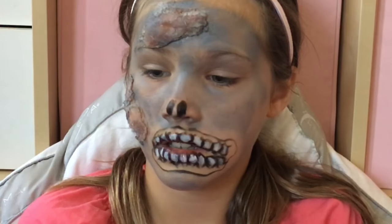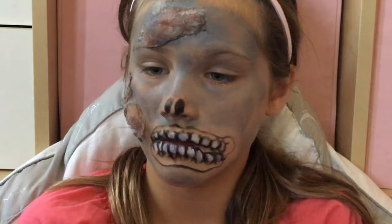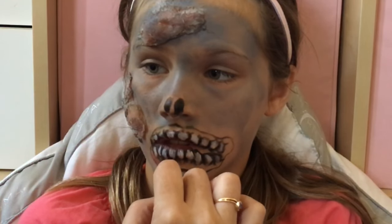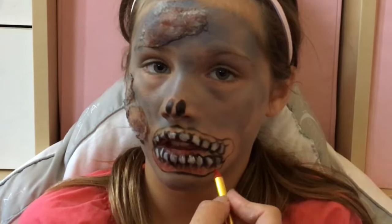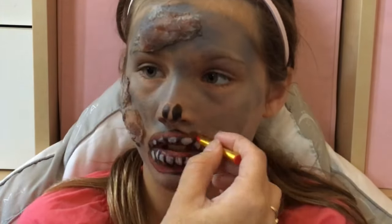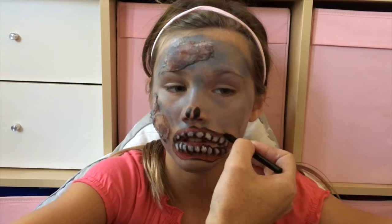Now in here this is the exposed gum line. So we're going to take a little bit of the red and see if we can get it to look a little bit like a gum. We might have to add a little bit of white to it depending on how this turns out. Okay, there — there you have the gnarled looking sort of open mouth zombie. And I'm going to take and just retouch the black again.